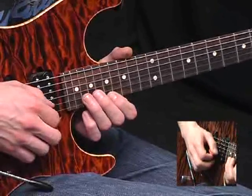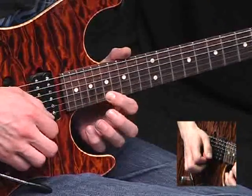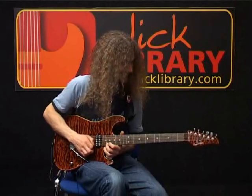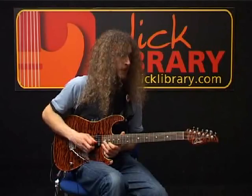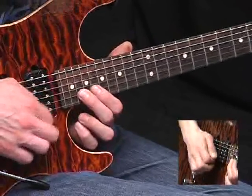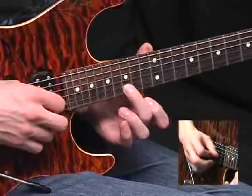And now briefly visit the B string, 20th fret, and back to the 17th on the E again. And now slide this note up to the 19th fret. So far we have... And from there, index finger now living at the 19th fret on the top E. We go to the 20th on the B, pick it twice, and the second time slide down to the 15th fret, pick that again, give it a nice hearty wobble.